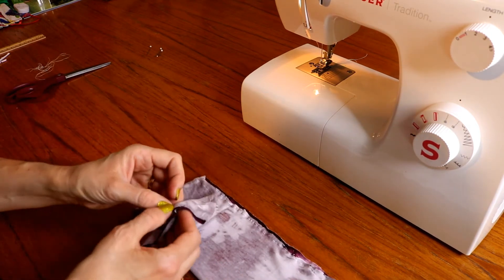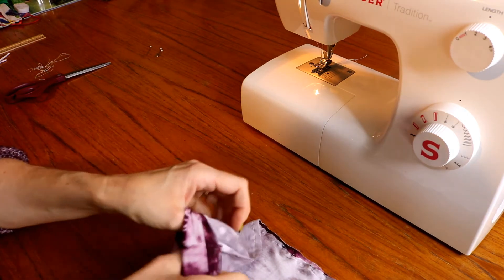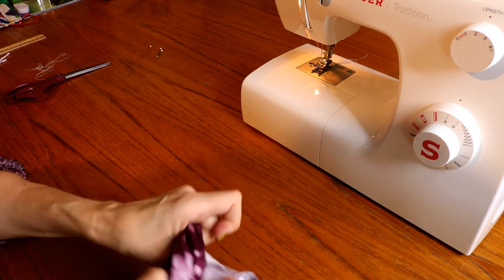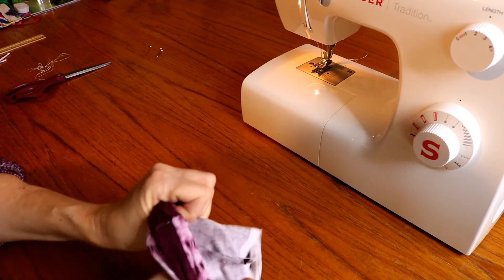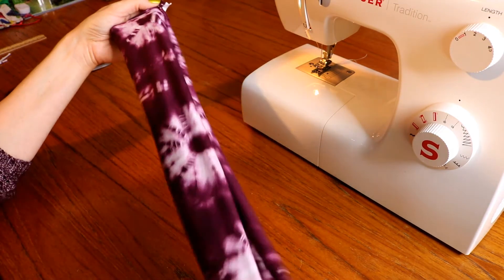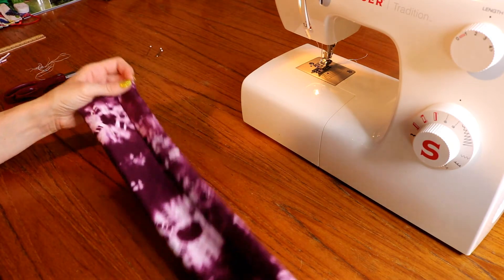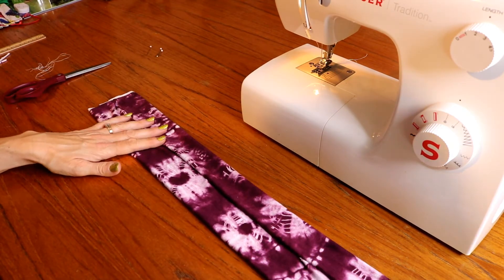So then what you're going to do is turn this inside out — right side out, I should say. Just scrunch your fingers all the way through. Got it right side out. Put your seam in the middle.